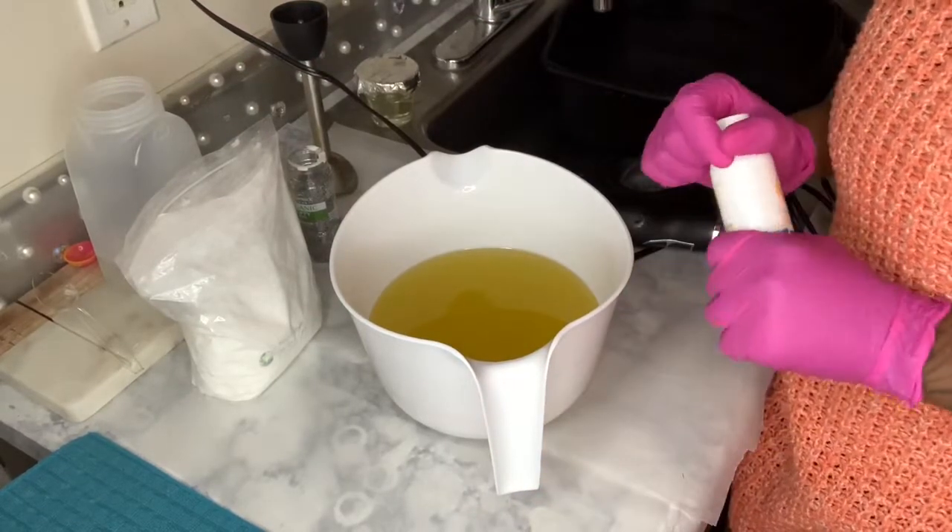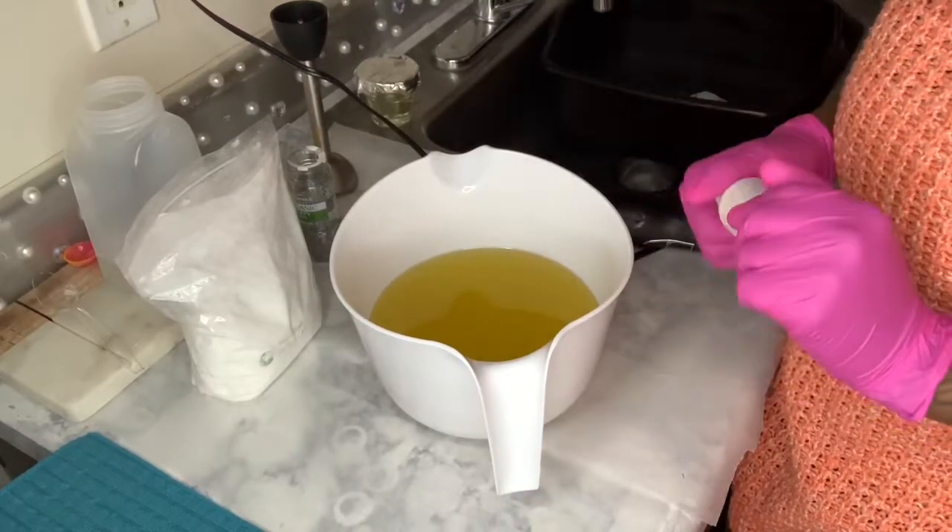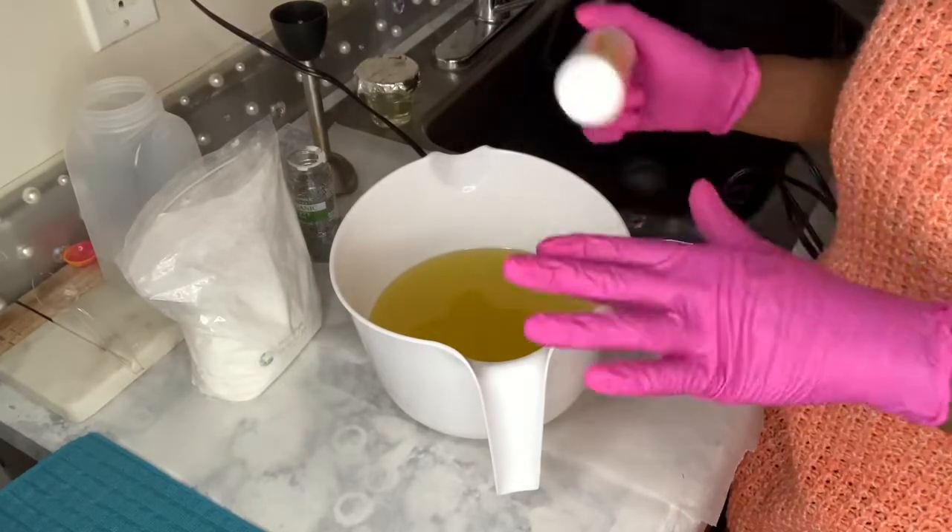Welcome to my channel, Treasure Dream Soaps. I hope everyone is doing good today. Today is Monday, and I have plenty of soaps to make today.